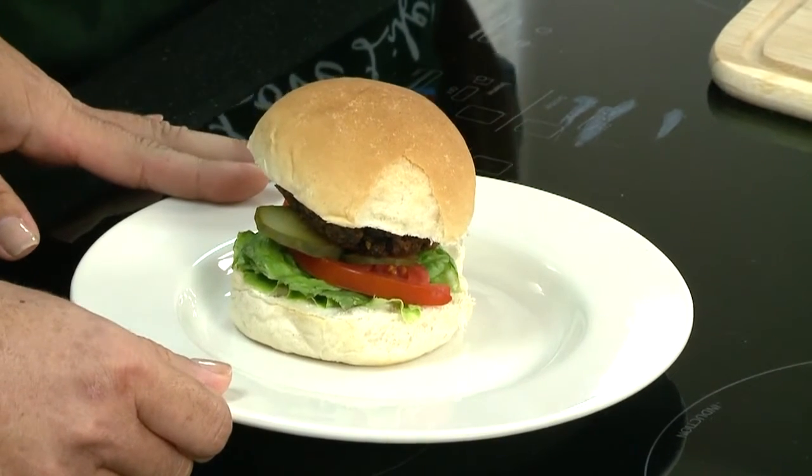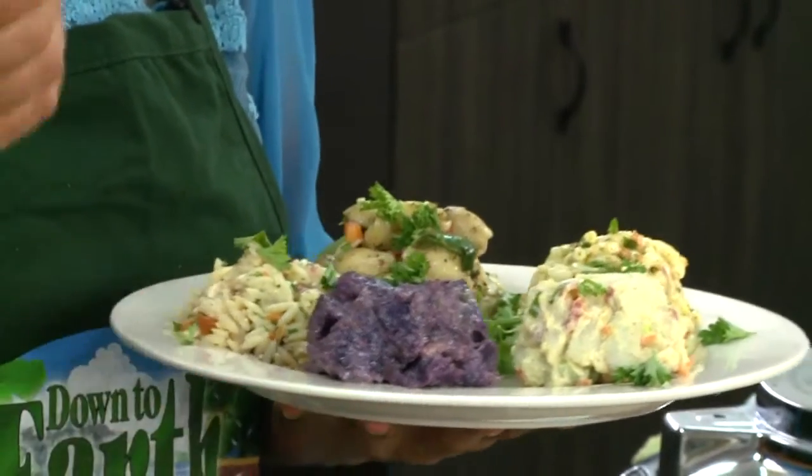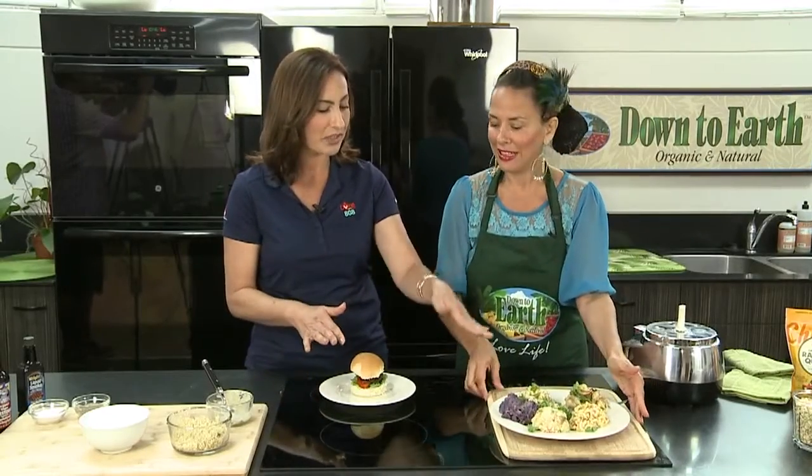Sometimes I put barbecue sauce in there. Make sure you use salt and pepper. And then we also can pair it with some of our salads. If you're really in a rush, you can come to our salad bar downstairs and feature one of these salads. You guys have a great salad bar, so I want to try my burger with the salad.